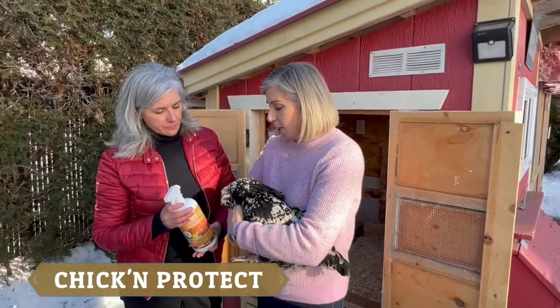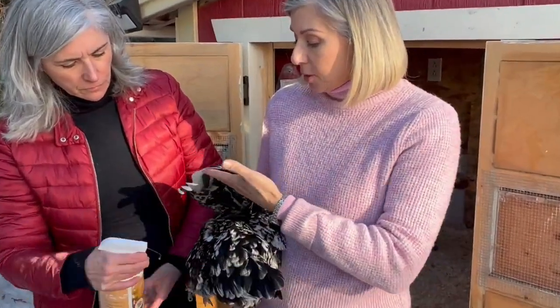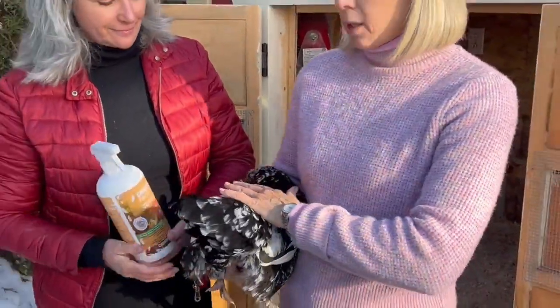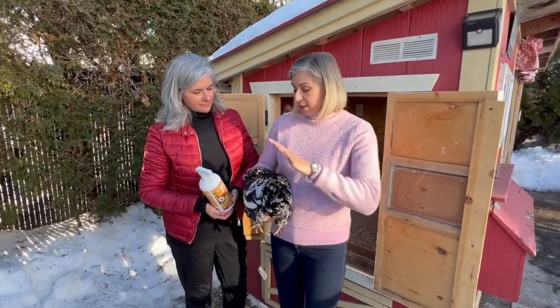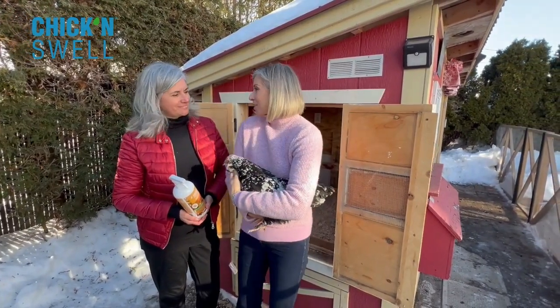Look at her beautiful feathers. So what you just do is you gently spray on their wings, underneath, everywhere you can put it, and it will bring a lustrous feeling because it has some good oils and they will just feel good with this product. It smells absolutely beautiful.